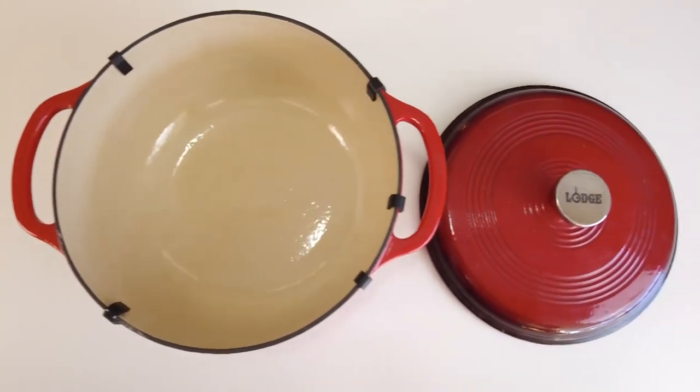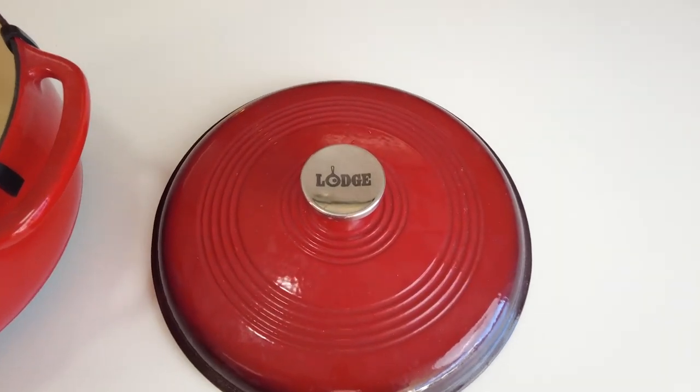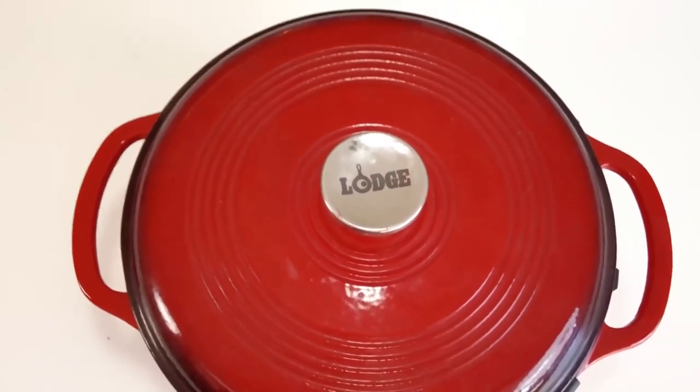A flawless pairing of form and function that doesn't quit, the Lodge Dutch oven is an enameled cast iron classic that is great for preparing and serving memorable meals. The Lodge Dutch oven is an amazing tool that you can marinate, refrigerate, cook, and serve all within one pot.